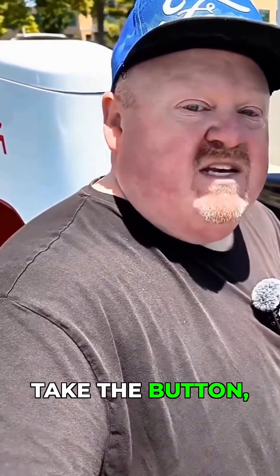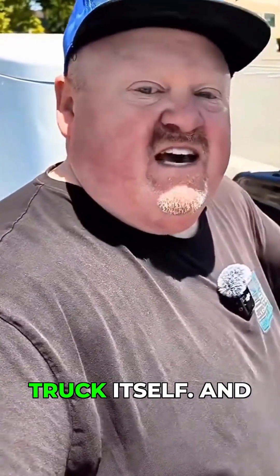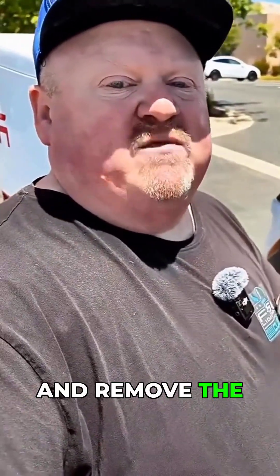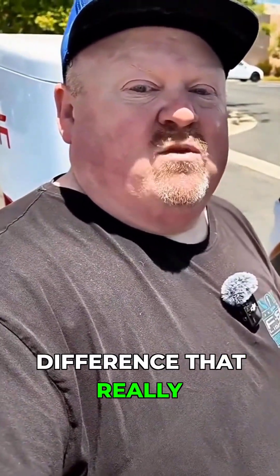You have to press the button, remove the adapter from the truck itself, and once that's removed you can press it again and remove the handle. That's a difference that really matters.